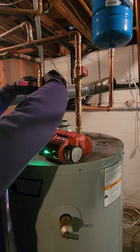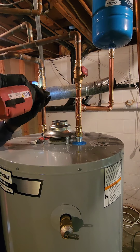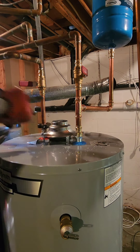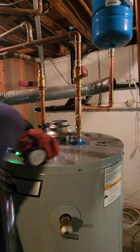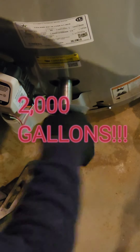Who invented the first flushing toilet? Answer: Sir John Harrington, though his design wasn't widely adopted. On average, how many gallons of water does a leaky faucet waste per year? Answer: around 2,000 gallons, which is enough to fill an Olympic-sized swimming pool.